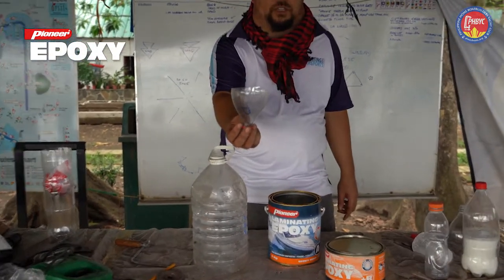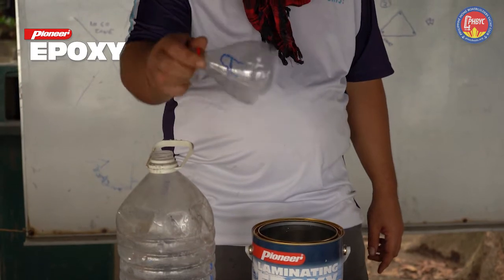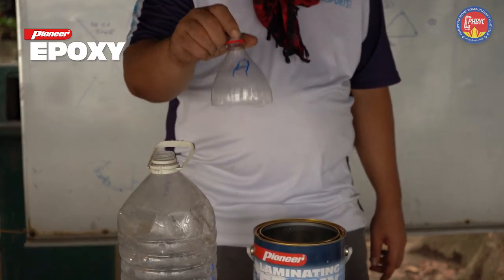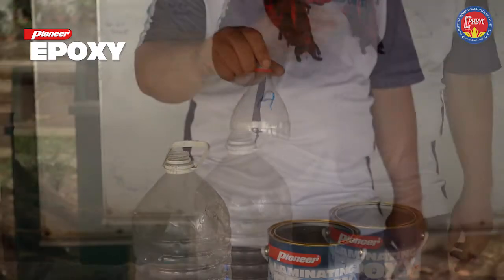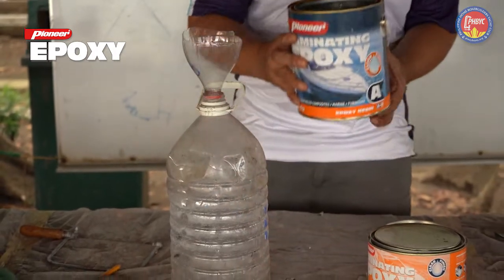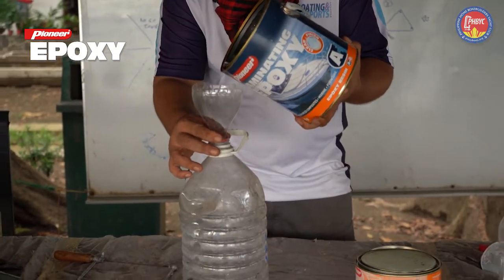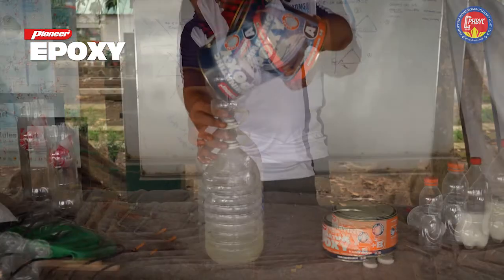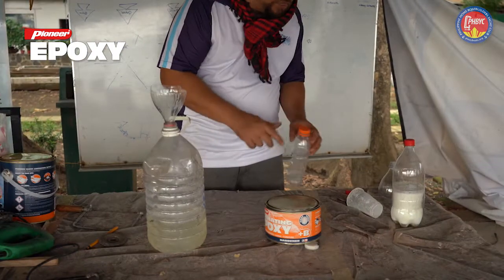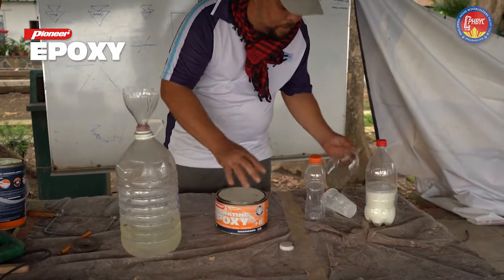You're going to use a funnel — this is an improvised funnel. It's important to mark your funnels depending on what you're going to use them for. This is marked as A for epoxy resin. Never mix up your funnels. And now we're going to transfer the epoxy from the can into the bottle. And now we're going to transfer the hardener, component B, into this bottle.